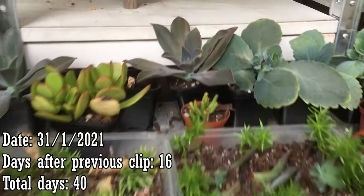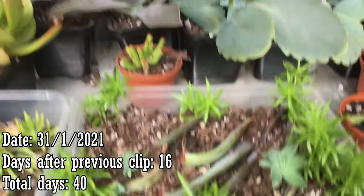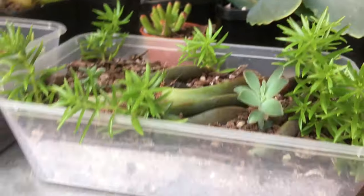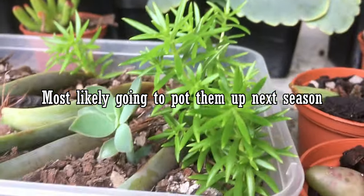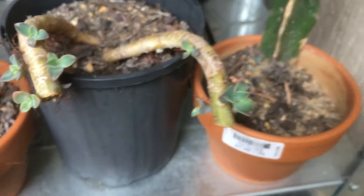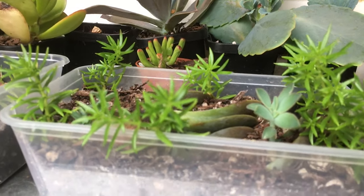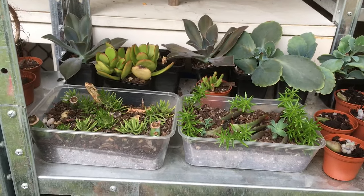Here's another update of the stem cuttings. You can see how the larger Kalanchoes have grown very quickly. These little stems are starting to grow, and the sedums are all starting to grow — look at that, new growth! I better start potting these up soon. Even with the leaves I took off the large plants, one of them has actually started to crest, so I will be taking that one out later. The original plant has grown back, but that cresting one I'll remove.